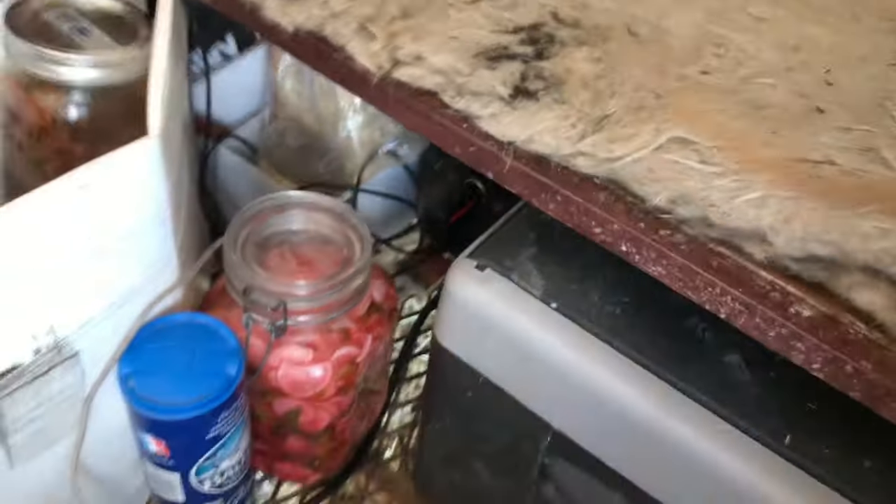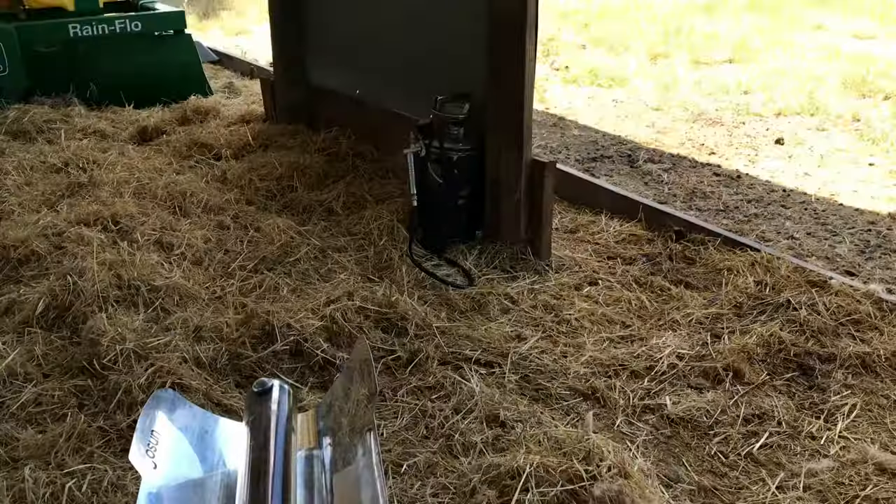It's at 99% while running an underbed fridge and an ice cream maker. That's hilarious.